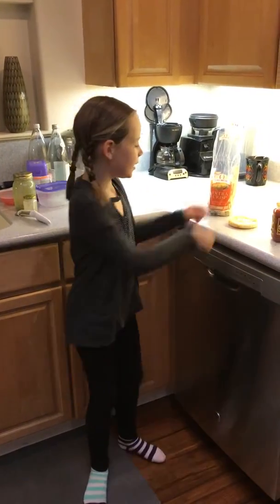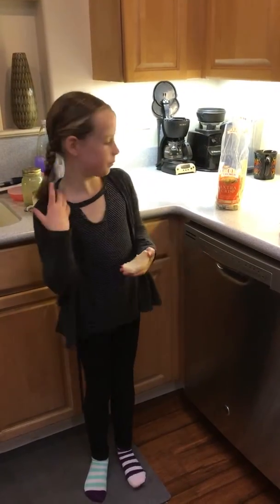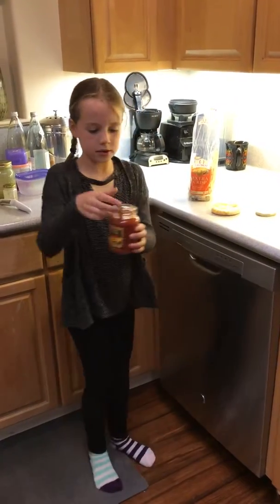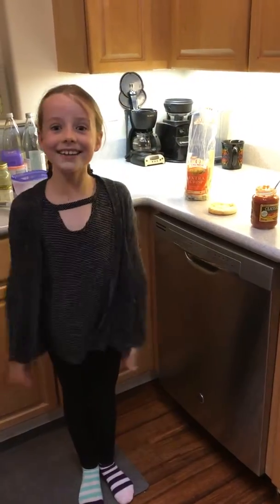Hi, it's Jada from Jada's Yummy Foods. Today we are going to make an English muffin pizza using an English muffin split in half, red sauce with a spoon, and shredded cheese. So, let's get going!